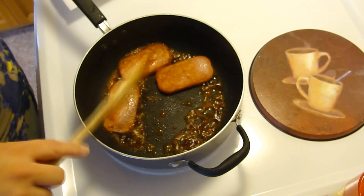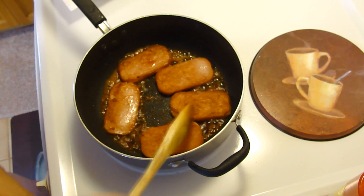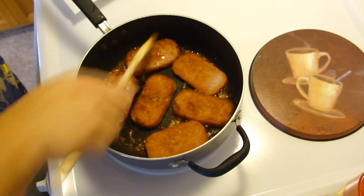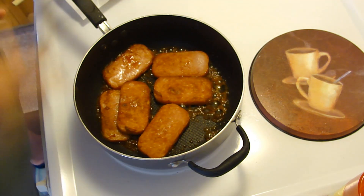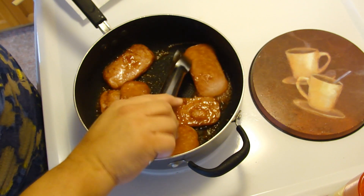Shouldn't take very long. It smells good. You really don't want this up very high — you don't want that sugar to burn. I'm going to get my tongs here. Oh, that looks nice.